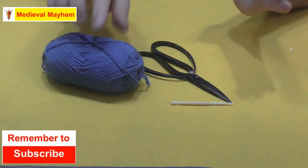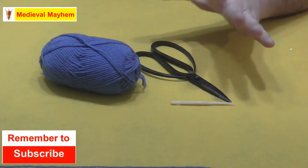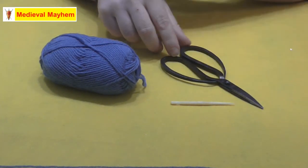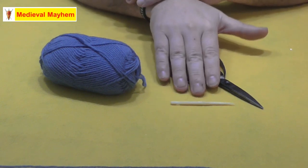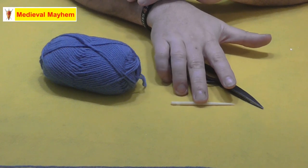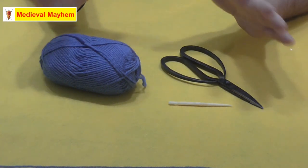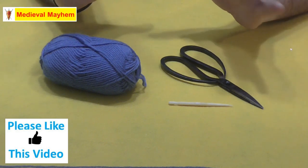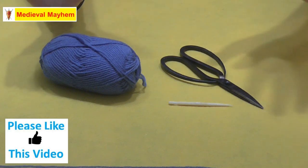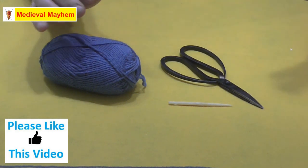To start off with, you're going to need some wool. I use pure wool 8 ply — you can pick this up from most craft stores, you can also pick it up online. You're going to need a pair of scissors or some kind of cutting device, and you're going to need a needle or a nulbinding needle. These can be different sizes. I've already done a video on how to make one yourself, which is perfectly acceptable.